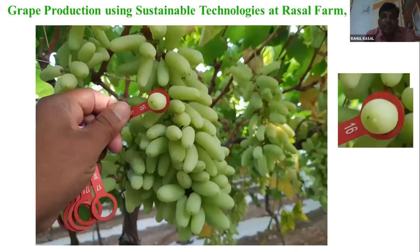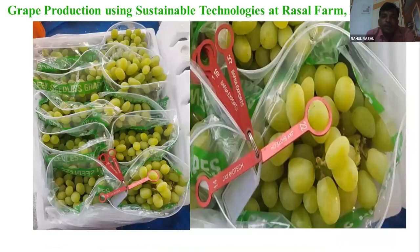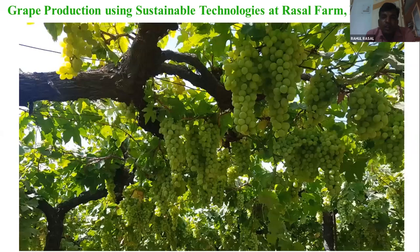This is why my residue level is reduced. So this is export quality size. Brix is 22, size is 16 plus. This is an export plot of Thompson variety. This is my 22-year-old grape.